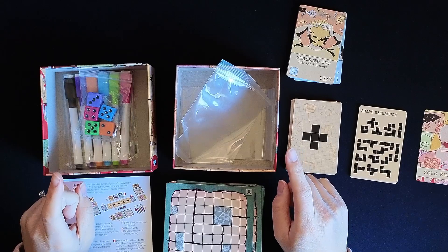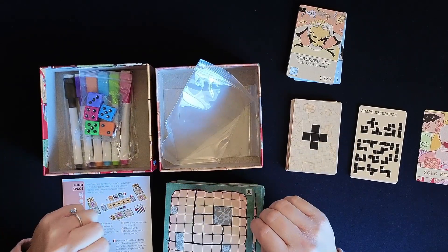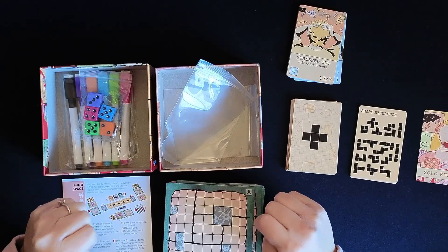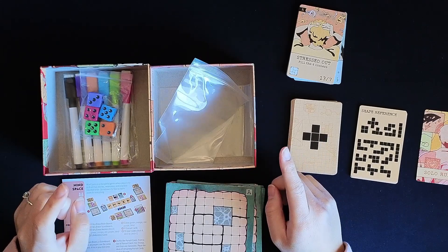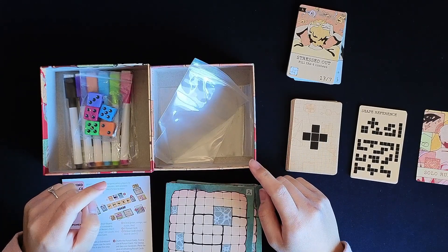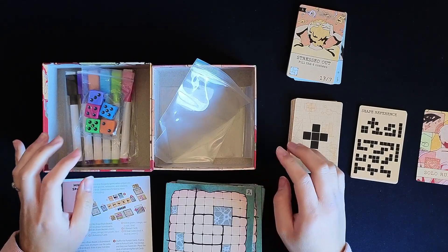Definitely stay tuned for a playthrough of this — a solo playthrough, because that's typically what I do on my channel. Let me know if you've played this. And if you're the person that mentioned it in the Tabletop Express chat, let me know — thanks so much for the recommendation about this roll and write.